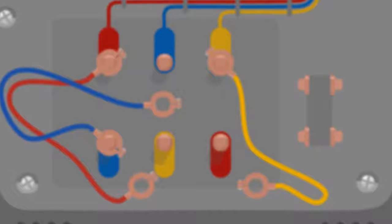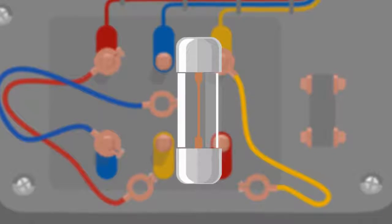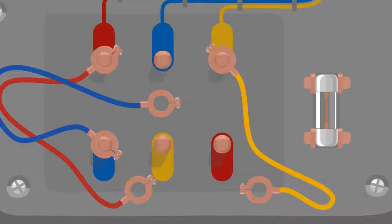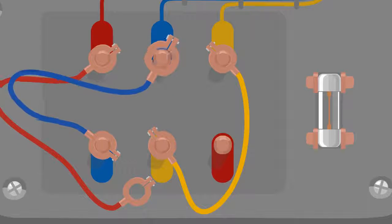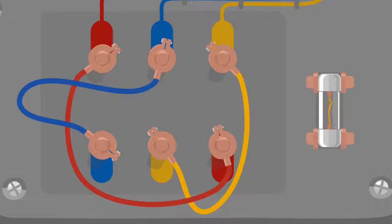Let's remove it and put in a new one. Now let's connect the wires correctly by colour. Everything works. Great.